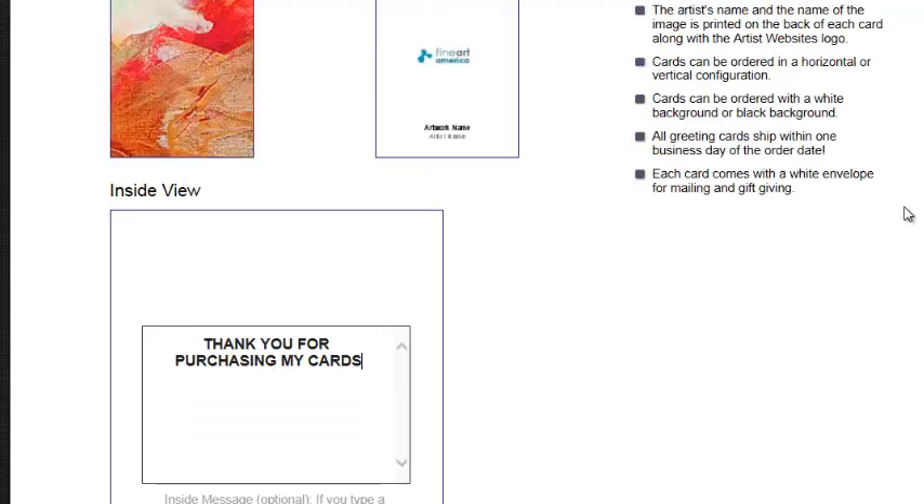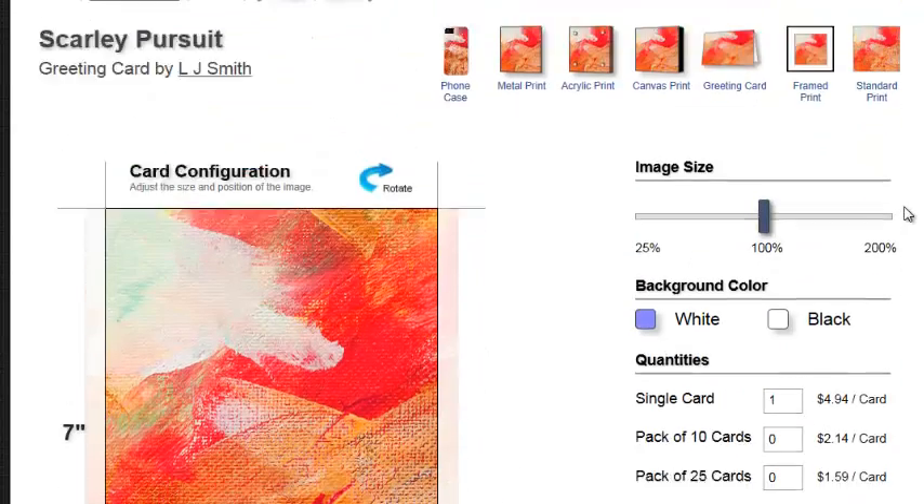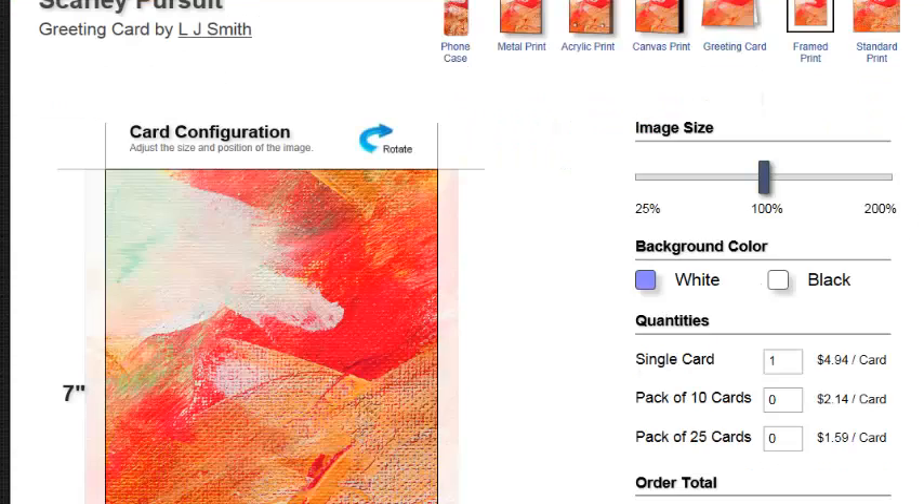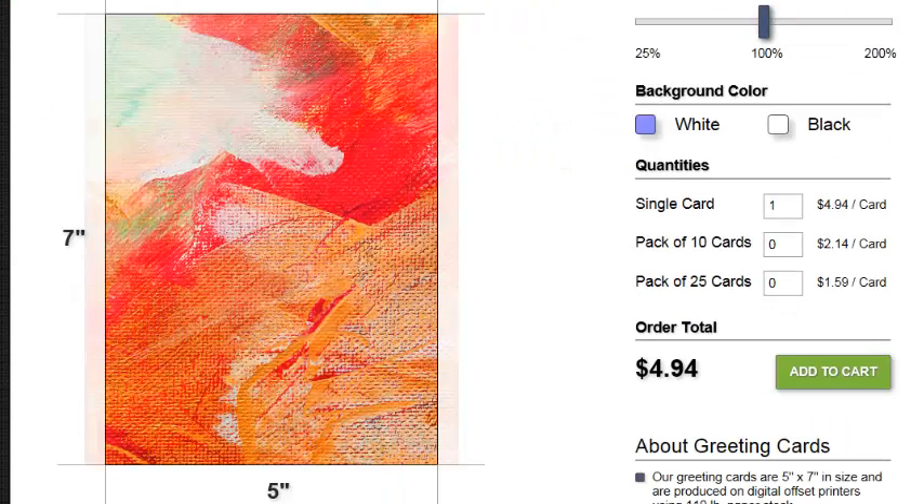This is going to give you the ability to purchase a really unique piece of artwork right on a greeting card. I think this is a terrific way to send out cards — this is the way to buy art today. Thank you.